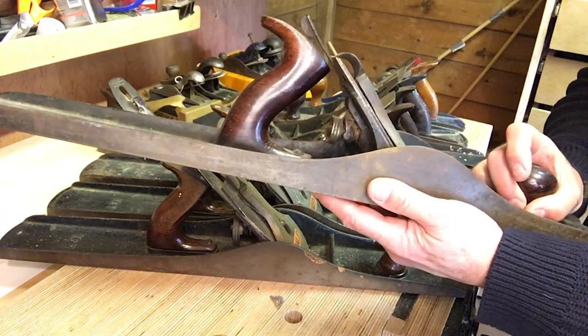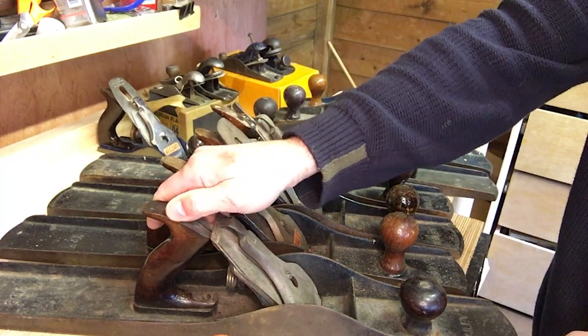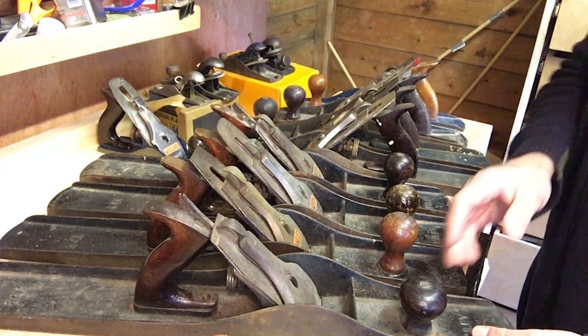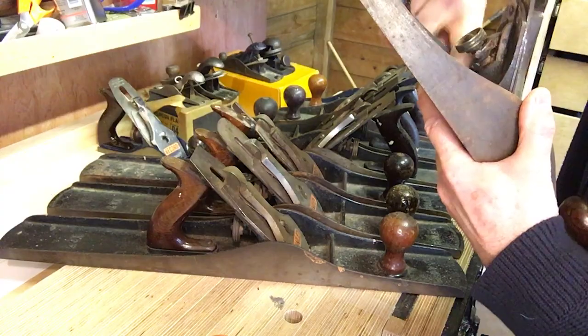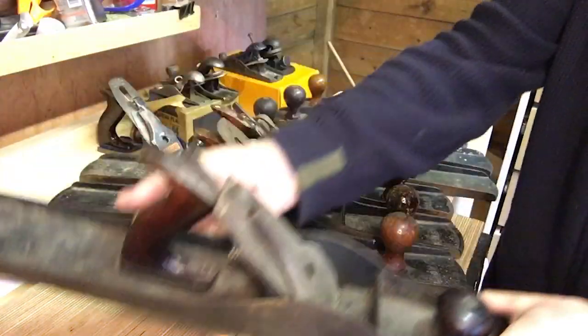And then finally I've got this thing, which is a Stanley number eight — a massive, huge plane. I don't know what it's for really — tabletops maybe. A low knob. That one looks quite old. Doesn't say where it's made, but it has got some patent numbers on there so we'll be able to work that out. I'm keeping that one.